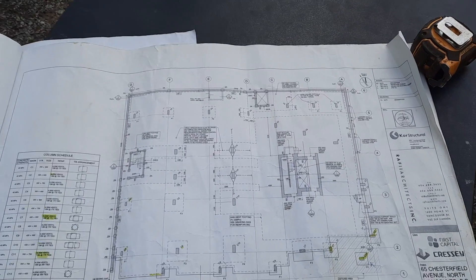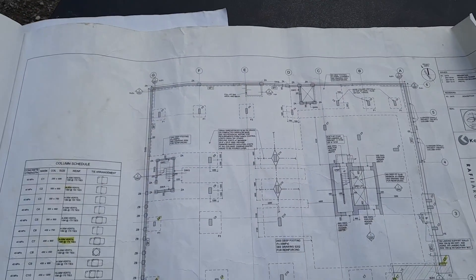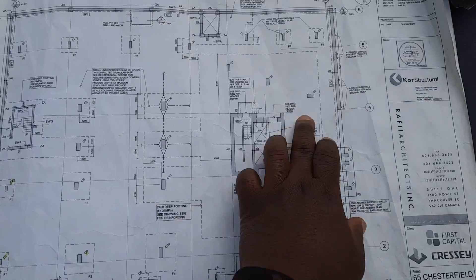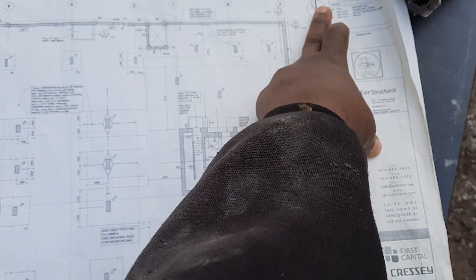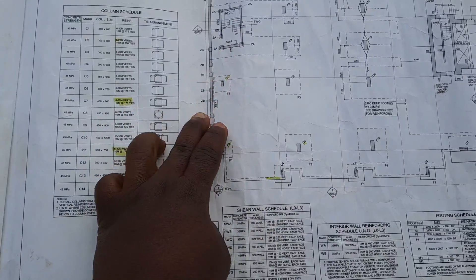Welcome to your Build Digest TV. Today we are going to install reinforcing steel for an exterior wall. This is the north side of my building and this is the west side of the building. So we're going to be doing this, but before you do anything...